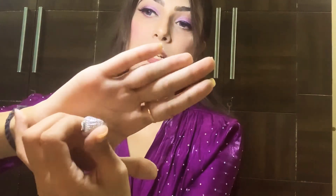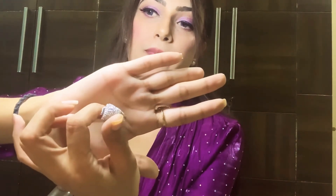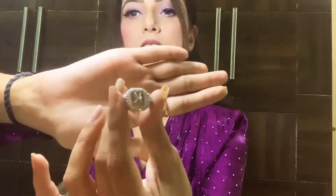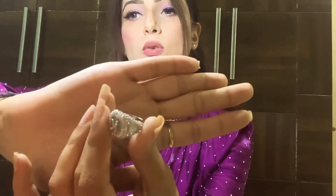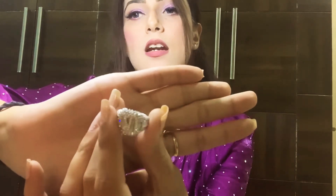Look at this gorgeous ring with my initial 'K'. It has beautiful diamond settings — just look at this, it all shines and glitters. Moving it closer, you can see it's surrounded by diamonds. It is so so pretty. I'm just going to wear it on my finger and show you.